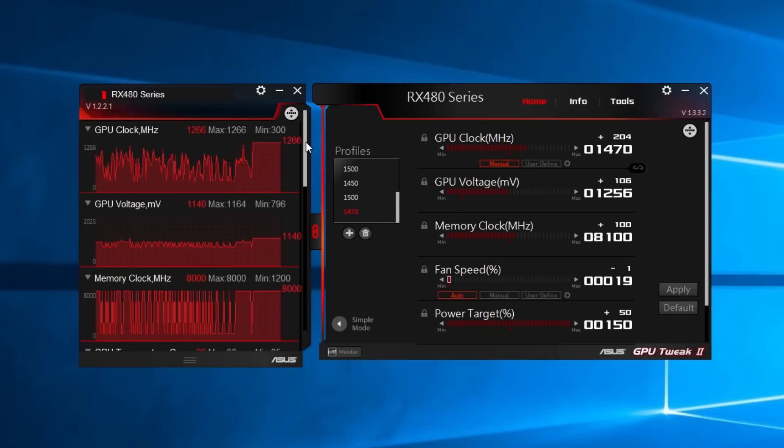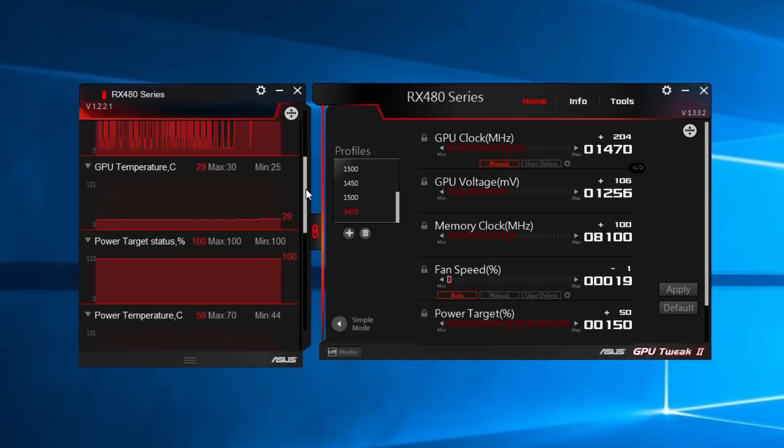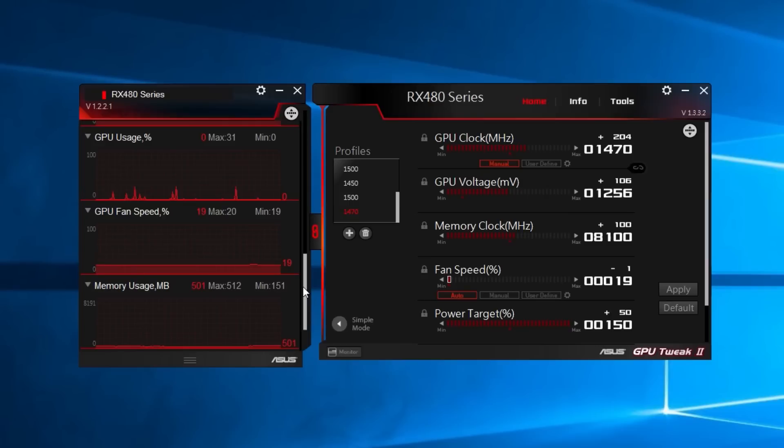For overclocking I use Asus GPU Tweak 2, which is awesome for this card — you can change everything. I also settled on a plus 180MHz OC on the memory. It's noticeable at 1470MHz that the GPU needs the extra memory bandwidth.